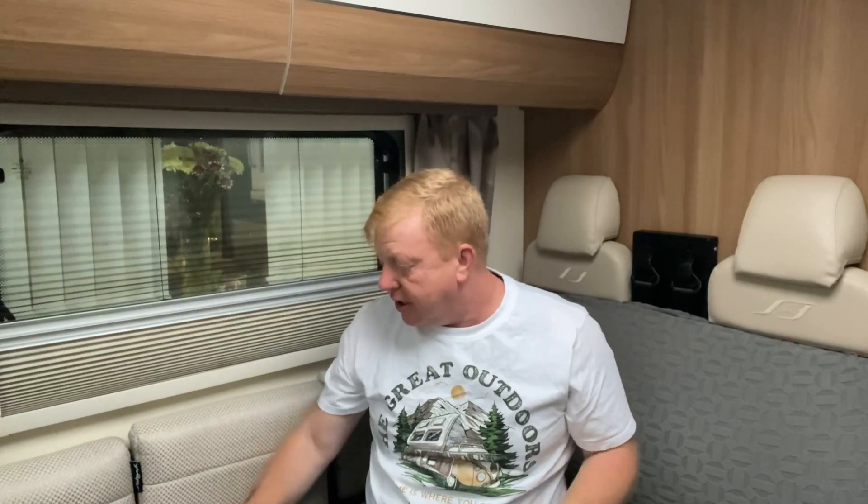Just a bit bigger than your hand, weighs absolutely next to nothing. In the box you get a little USB charging lead — obviously if you're driving in another vehicle, obviously not the one with a flat battery, or if your vehicle is all right you can charge it whilst you're driving.